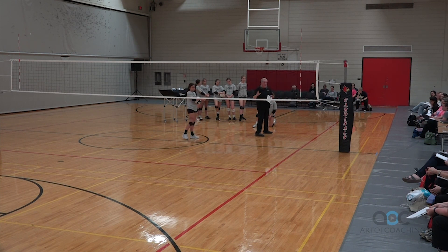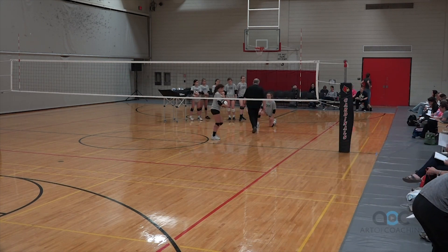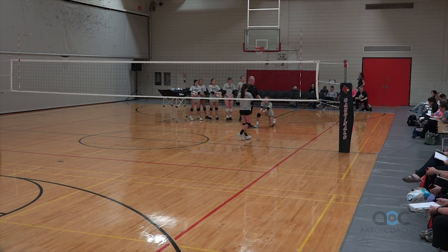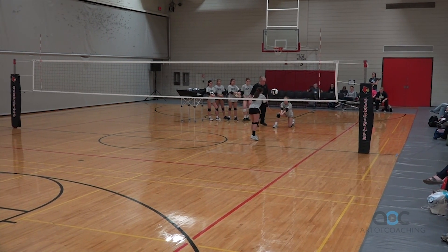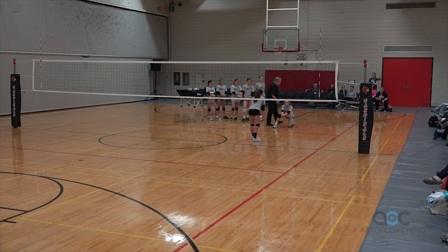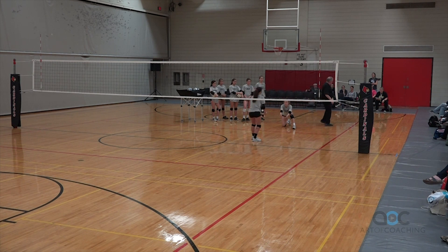If you're going to talk about controlling a pass, we've got to get the platform out. We can't drop in here. Her weight's sitting back — we're talking free ball, down ball. She'll toss, and you'll see her push forward as she goes. Sit back, push forward. If we're getting ready to pass the free ball, I'm stepping in, I'm pushing — I'm not swinging. I'm transferring weight into it to move it forward and move it to target. That's why I'm trying to take the swing out and do that.